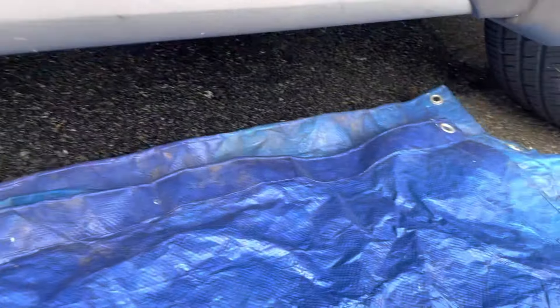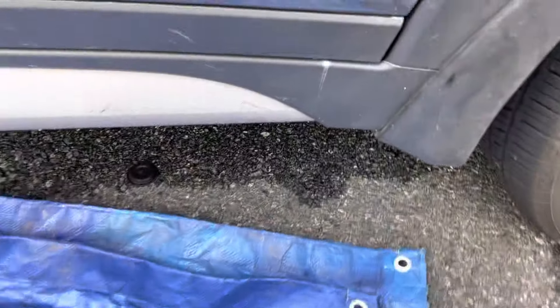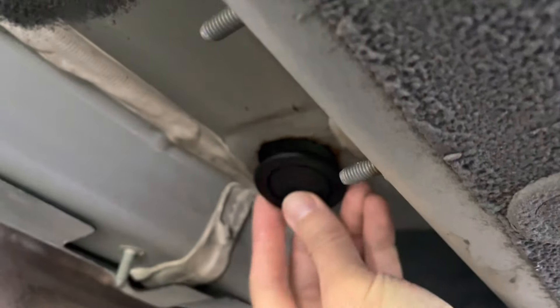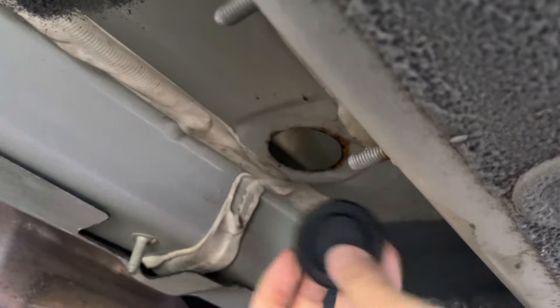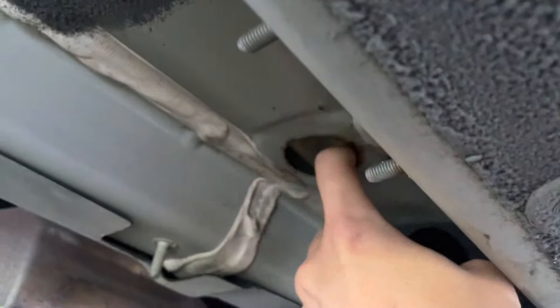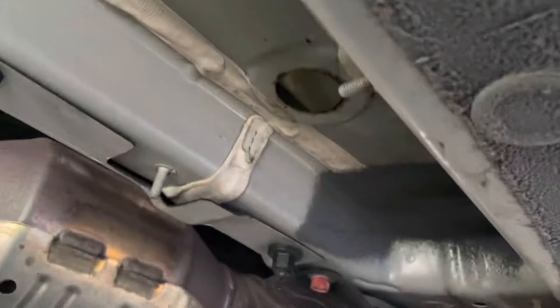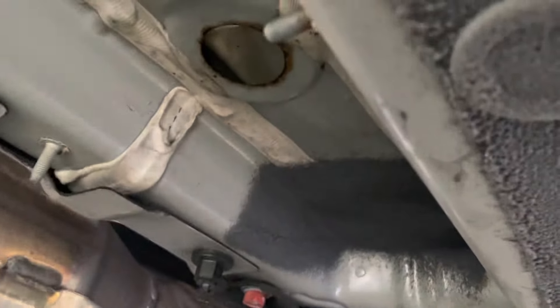Since the Tucson is pretty high off the ground you can just leave the car as-is. What I did was there's a plug in the floor right underneath the passenger side. I took the plug out just to let any remaining water underneath the mat drain out. I'll leave it off for maybe a day or so so that it can finish drying.